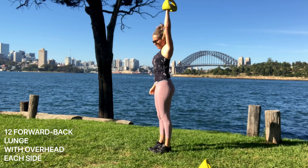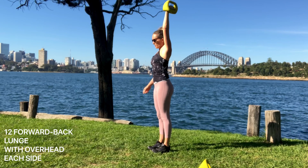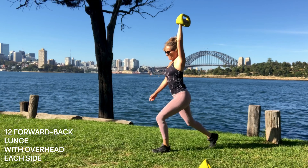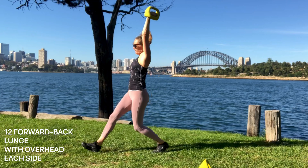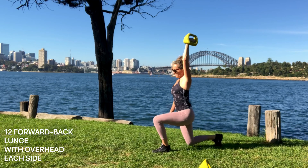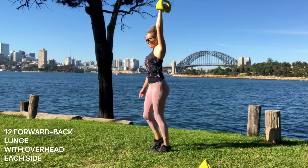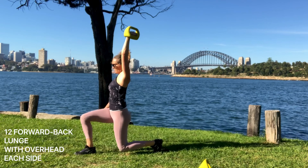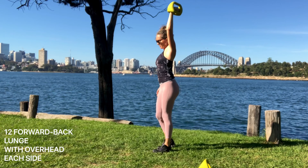Let's swap sides. Take a big enough step so you can step forward and then go straight down into that heel, really firing up the glutes and the core. Lots of upper abs so you're not hyperextending the back, keeping the shoulders back and down. You shouldn't be working through any pain. Keep breathing, focusing on the glutes and the core.